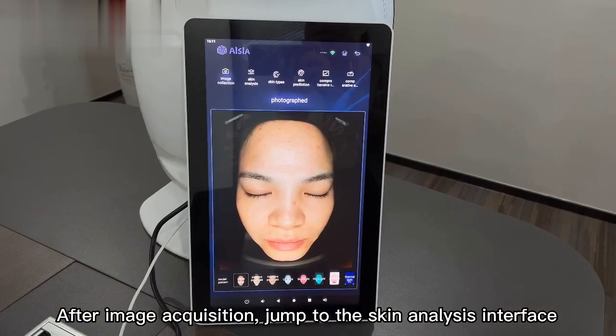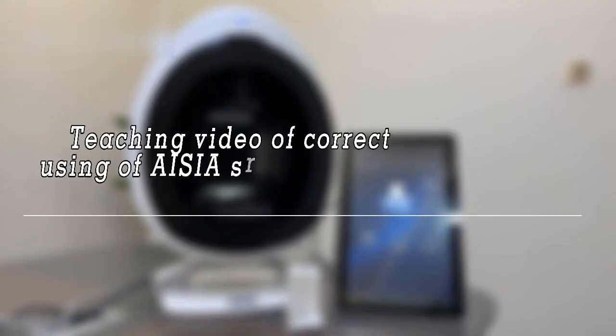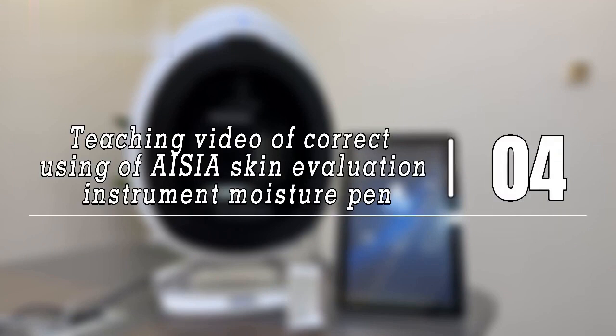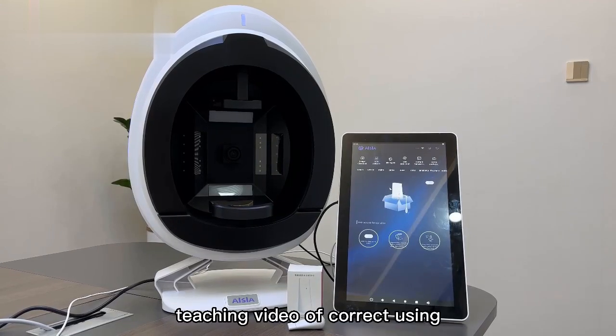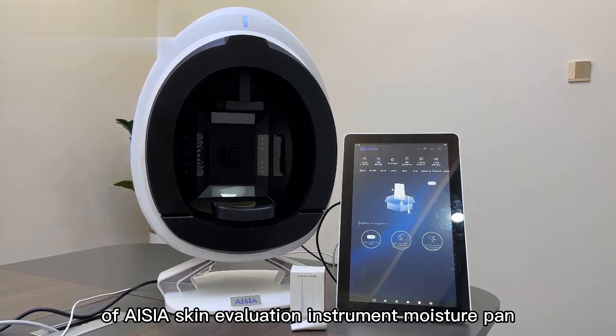After image acquisition, the interface will automatically jump to the skin analysis interface.